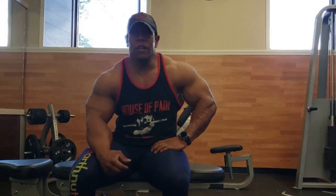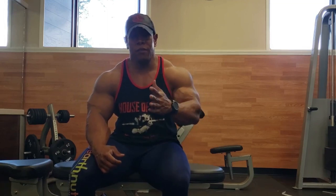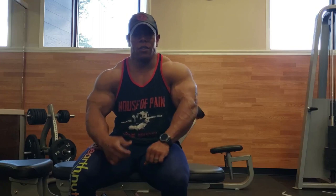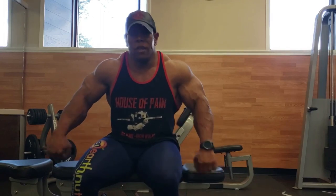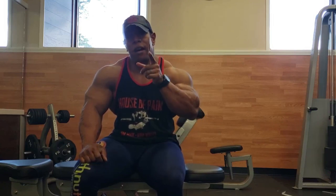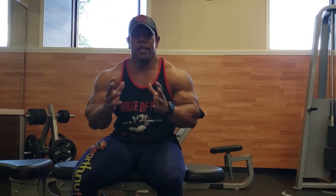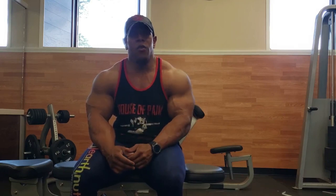Welcome back. We started with floor presses — taking momentum out by going from the ground up, emphasizing power as your first tricep move. Then you saw me doing reverse handles, helping you get the horseshoe all the way around, hitting both short head and long head. We emphasized kickbacks — you can do them single arm or double arm to force more variety. Then the modified DC overhead tricep extension using the Smith machine — excellent exercise overall.